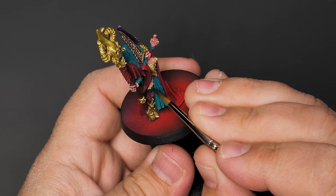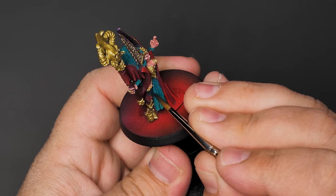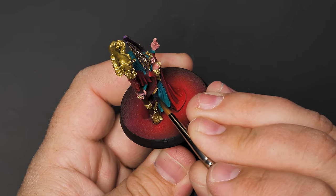I almost completely forgot that all these models have some sort of gloves or latex pants on. So I came in with a nice blue-black and layered over some gray for the highlights. Can't forget the latex.